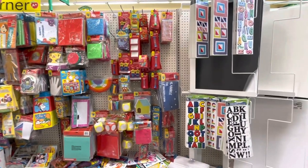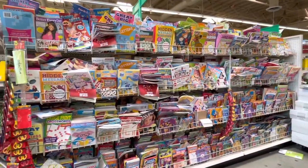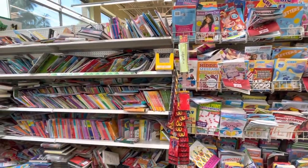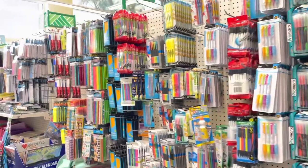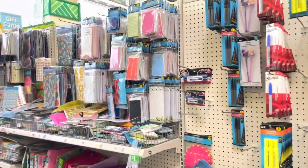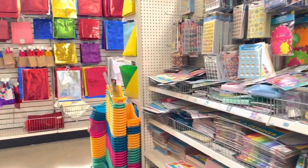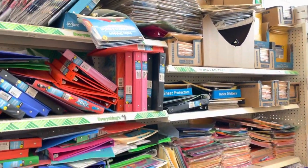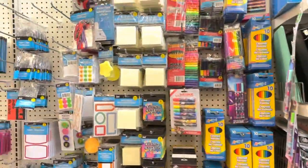Here is the teacher section where you can find lots of supplies for teaching and a lot of kids' books — I've never seen so many kids' books in any other store. And here is the office section where you can find all the supplies for your desk, for school, for college — many things, even for mailing. You can find binders and a lot more.